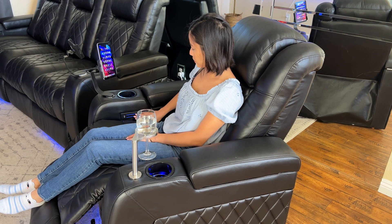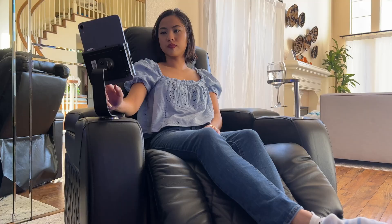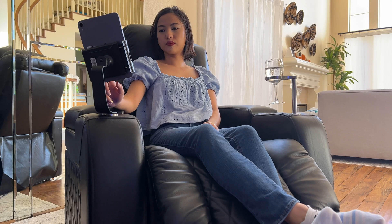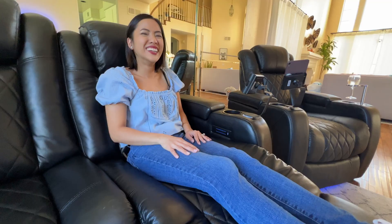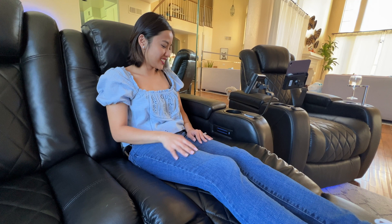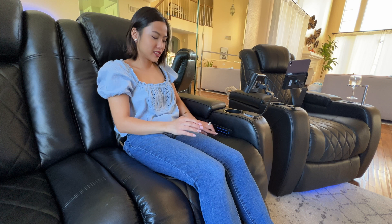The single chair is equally as comfortable and premium feeling as the console edition. This time you have storage under both arms, two cup holders, two places for accessories, and the same controls, LED lights, and comfort as the console edition. These seats — be it the console or single chair — are very comfortable. I have these in a little home theater area I recently set up in my house, and everyone that has sat in these chairs is like, 'Wow, I could fall asleep in these, they are so comfortable,' or 'Wow, I really want these.'